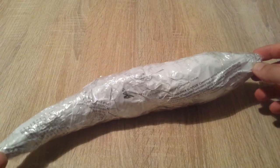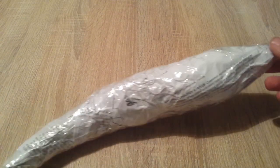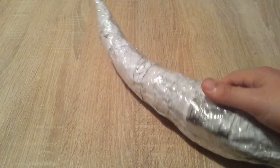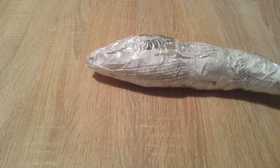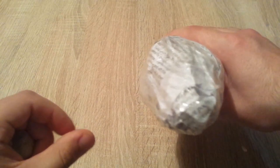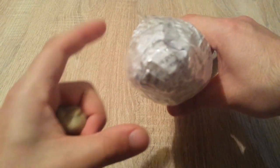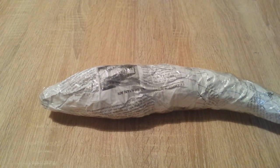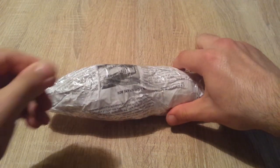Now we start our building process by making this strange-looking horn from paper and duct tape. The only purpose of it is to give me a basic shape. As you can see, it is tilted — turning to the left side — as I wanted it to look more alive and not as stiff and straight like a rocket.